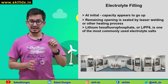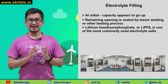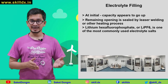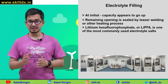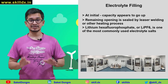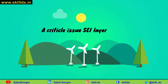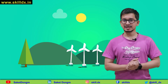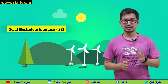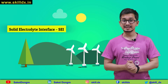At this point the cell is completely constructed, and some remaining tasks might include printing a cell serial number and other identifying information on the packaging. The cell is now ready for its very first charge. Before we discuss this charging process, it's important to talk about what is known as the solid electrolyte interface layer in a lithium-ion battery cell, otherwise known as SEI.